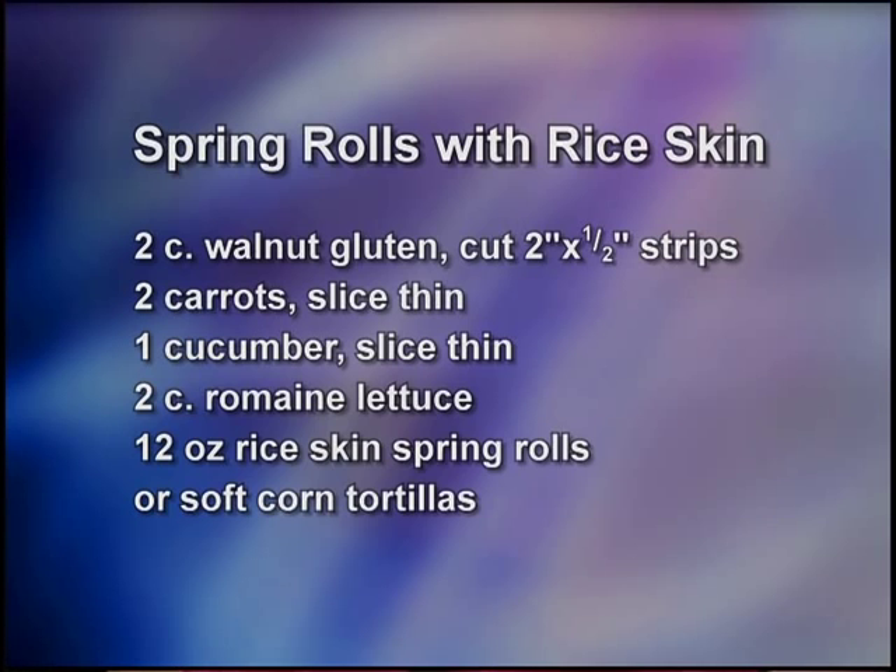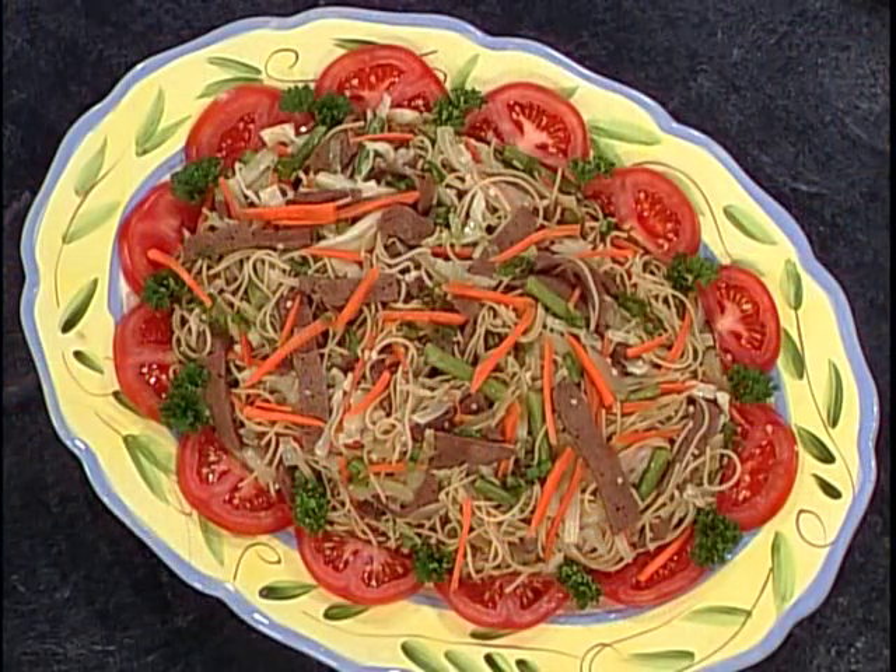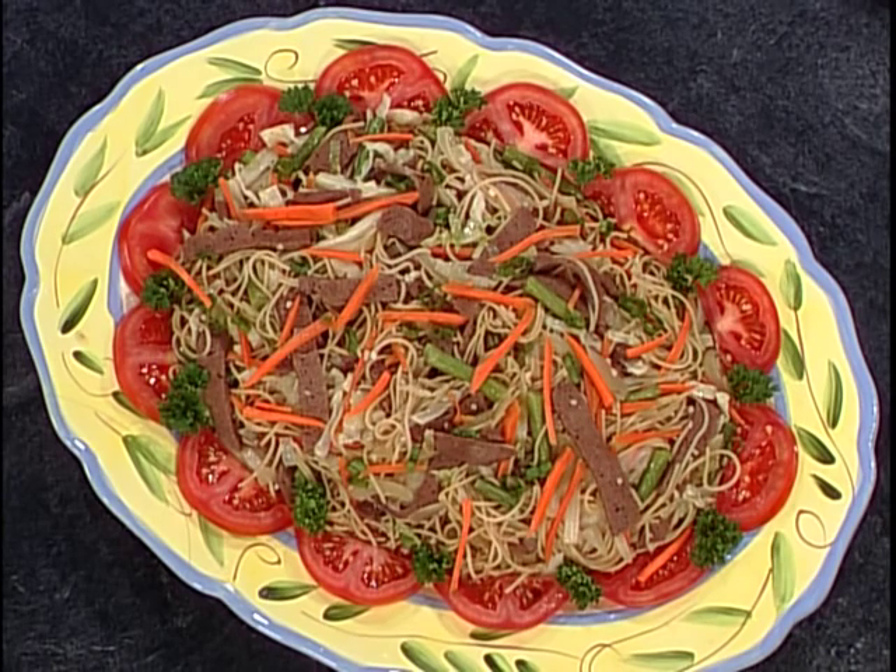We forgot to show the finished product of the Filipino chow mein previously, so here you can see how it looks after it's finished. Look at that — you just decorate it with sliced tomatoes.